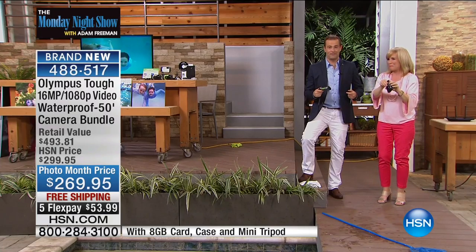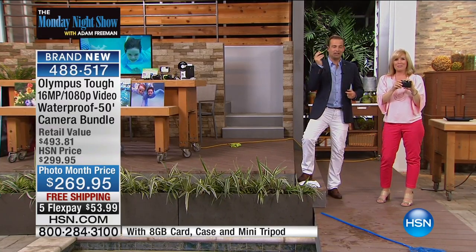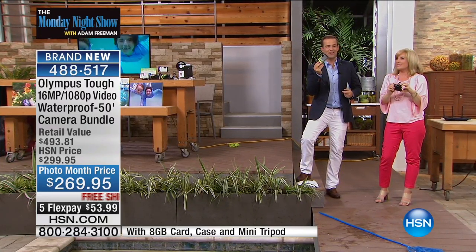Folks, welcome to the world of TUF. This is the Olympus TUF. It is brand new. It's premiering on the Monday Night Show.